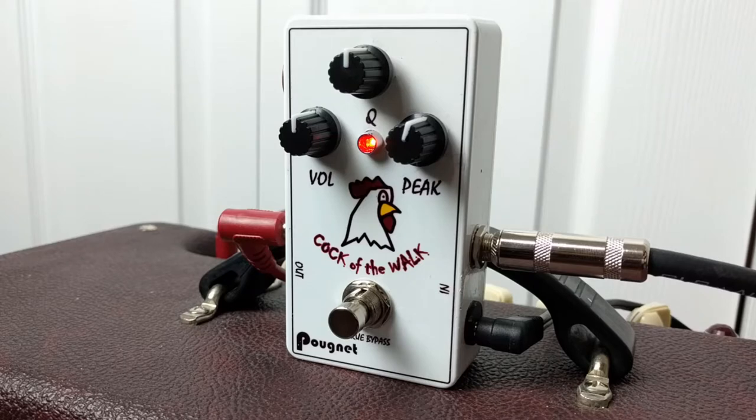More treble with your Peak up, more bass with your Peak down. So with that let's put this into some music and see what we can get out of the Cockit.